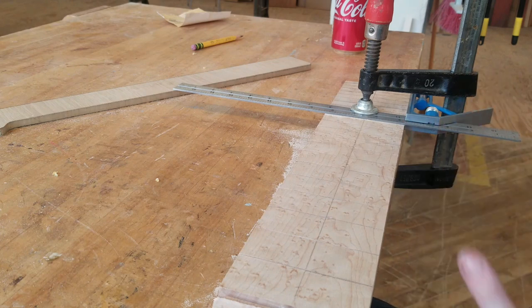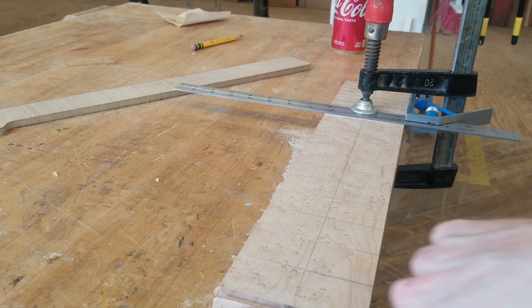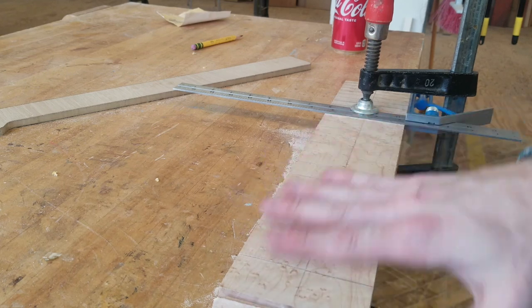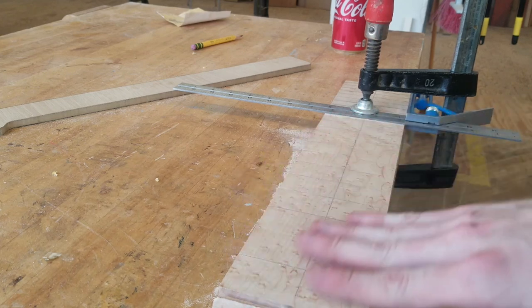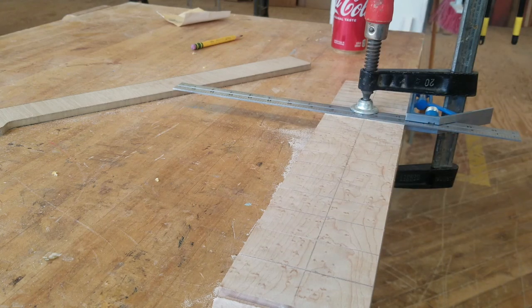I'll square up my whole neck blank with the truss rod just the way it is — I scoop it out over here and do the nut — but I like to cut my frets while the neck is still square. It's a lot easier. I'll do the final depth later.